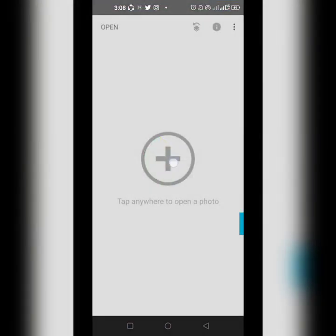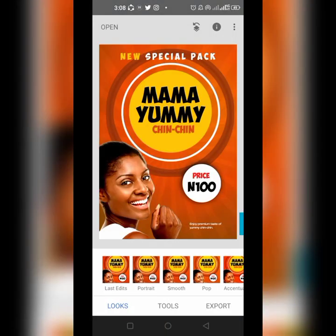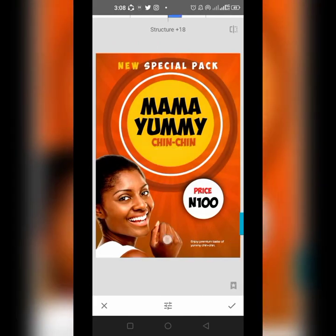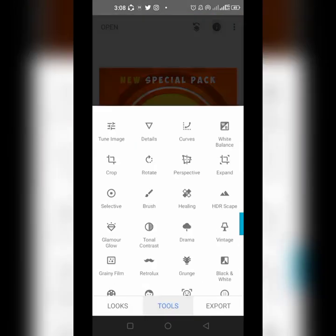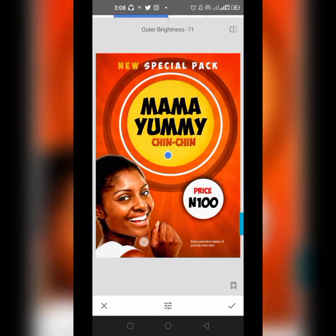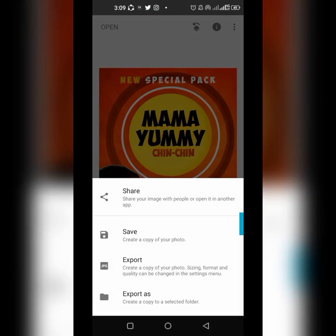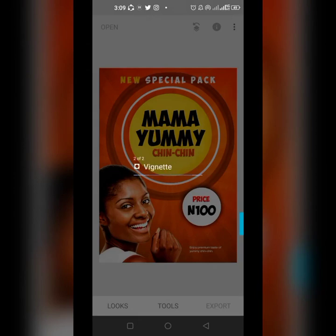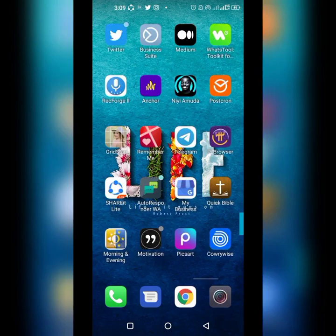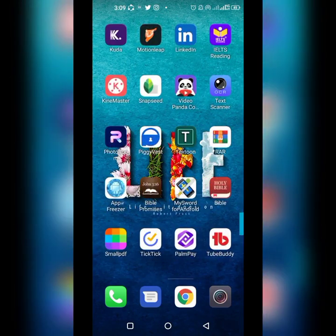In Pixart, go to Tool, then go to Details and increase the detail. Then go over to Vignette and reduce it like this. So this is done — we can go ahead and save it. We can also work on other effects, but let's save it and go over to Pixart where we're going to put it on a mockup. Click on the plus button and create a design.